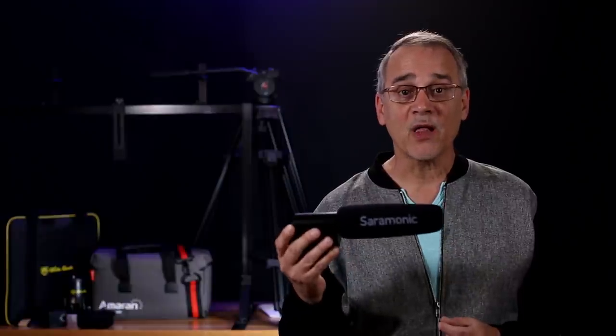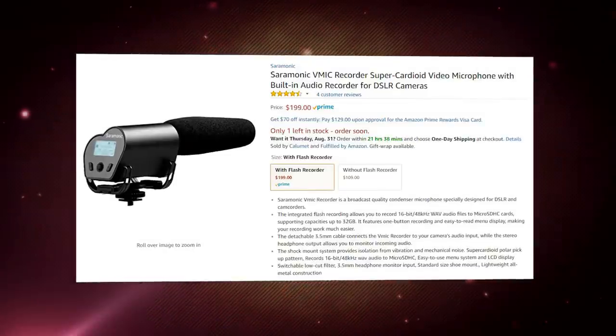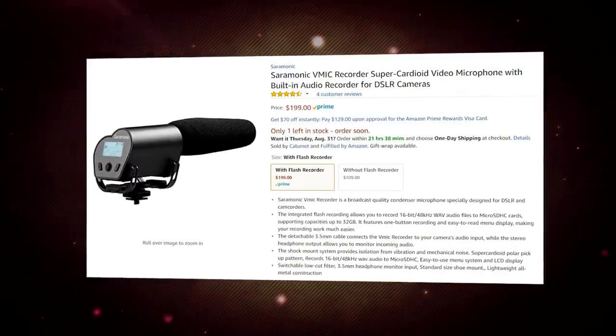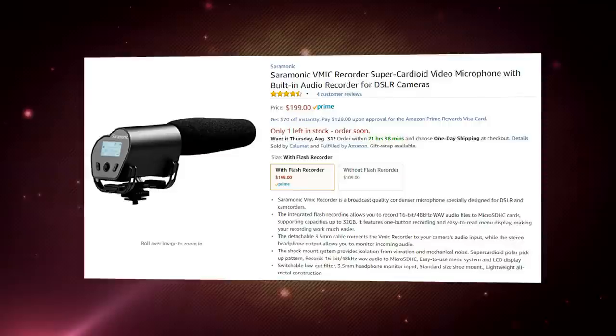Unfortunately I didn't get the V-Mic Recorder model, which is the same as the V-Mic Pro with more features — it has a built-in audio recorder that takes out having to have a separate audio recorder, which alone will save you a couple of hundred bucks. It records 16-bit 48 kHz WAV audio files to a micro SDHC memory card up to 32 gigabytes — for audio that's roughly 4 days of recorded sound on one card. The recorder model also comes with an LCD monitor and single button recording, and that sounds awesome.